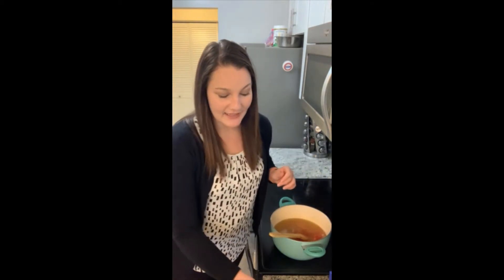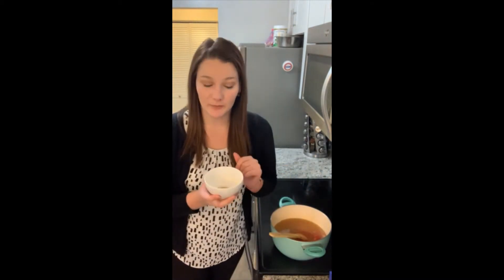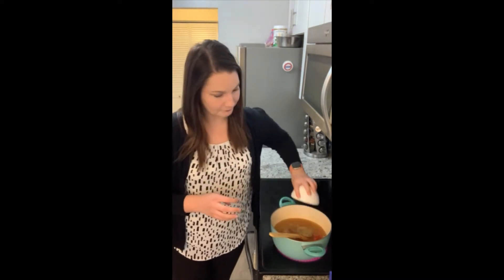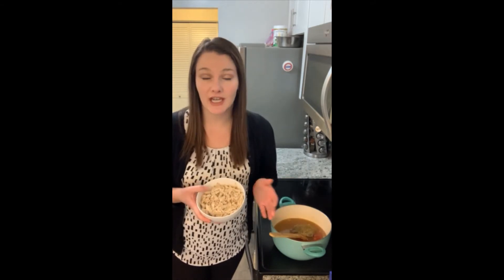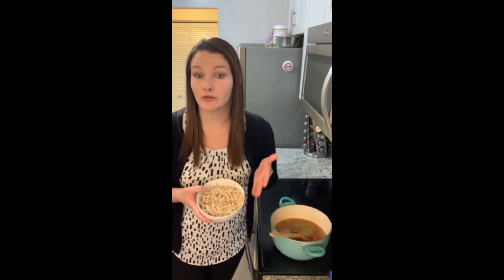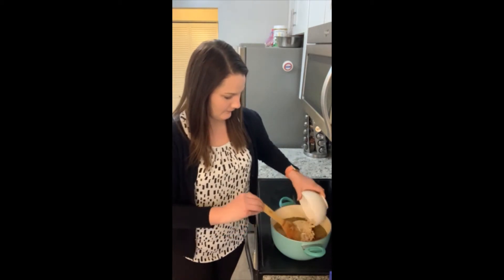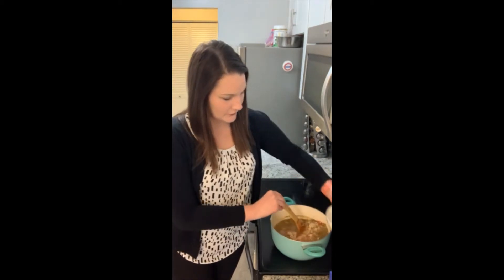Then we're going to add in some seasonings and herbs. I have some dried rosemary, some poultry seasoning, and also some black pepper. I have some chicken here — two cups of shredded chicken for this recipe. You can use leftover chicken, you could also use shredded rotisserie chicken, or you could shred your chicken however you prefer. So two cups there.